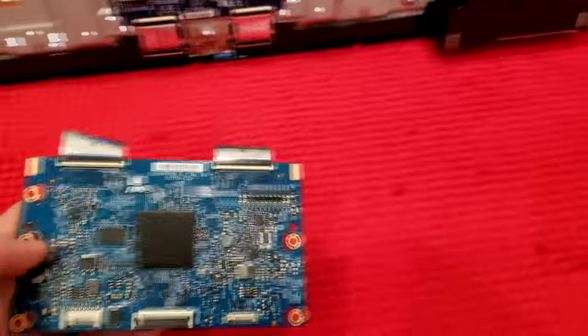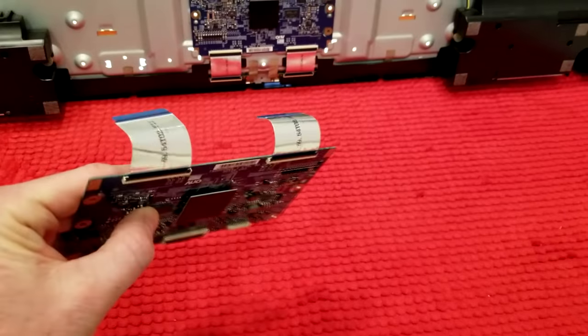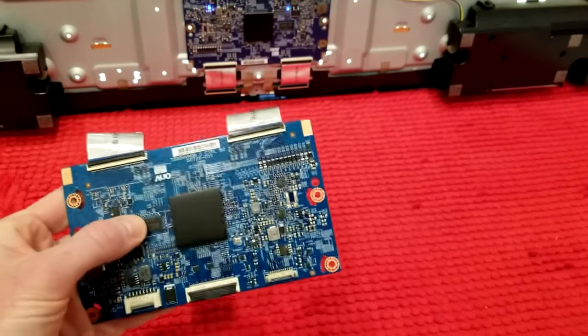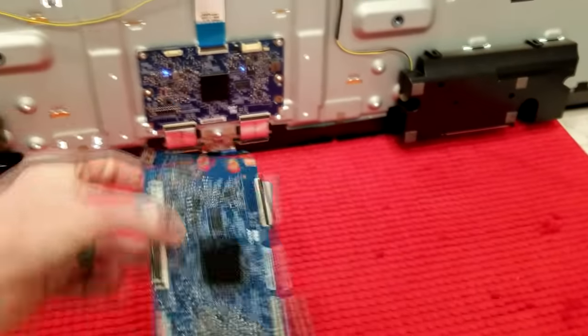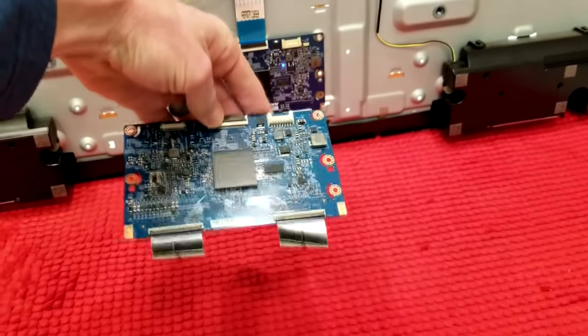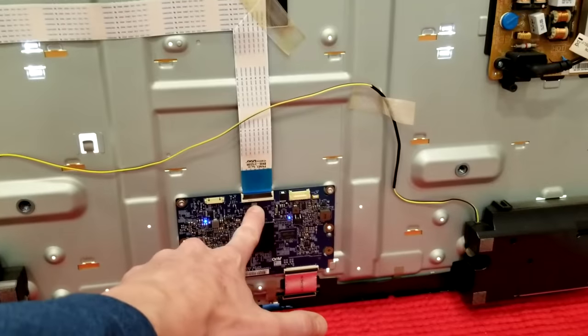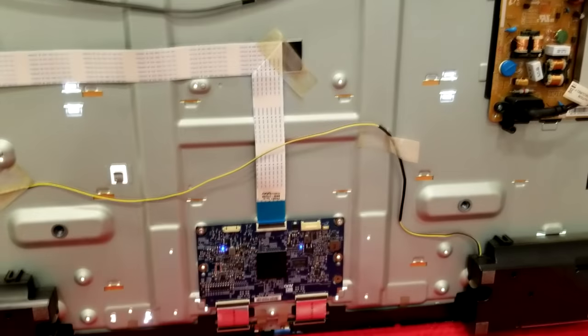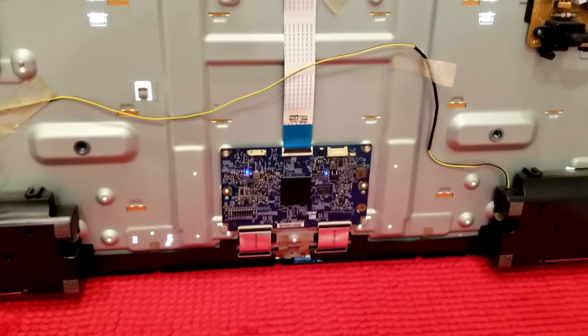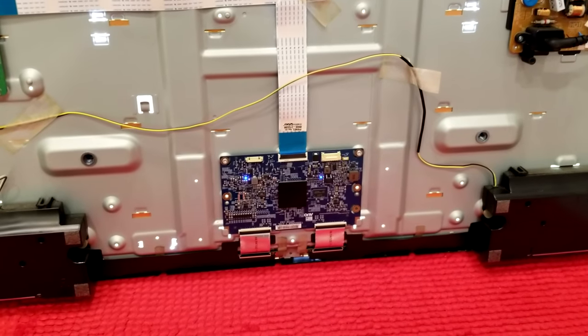Here's the new T-con board that just came in the mail. Even though those ribbon cables are bent over, they're totally fine — they're seated in already. We're just going to plop it straight down, reseat those ribbon cables, put this ribbon cable back into the new board, tighten up the screws, and then fire it back up. That should fix our problem.